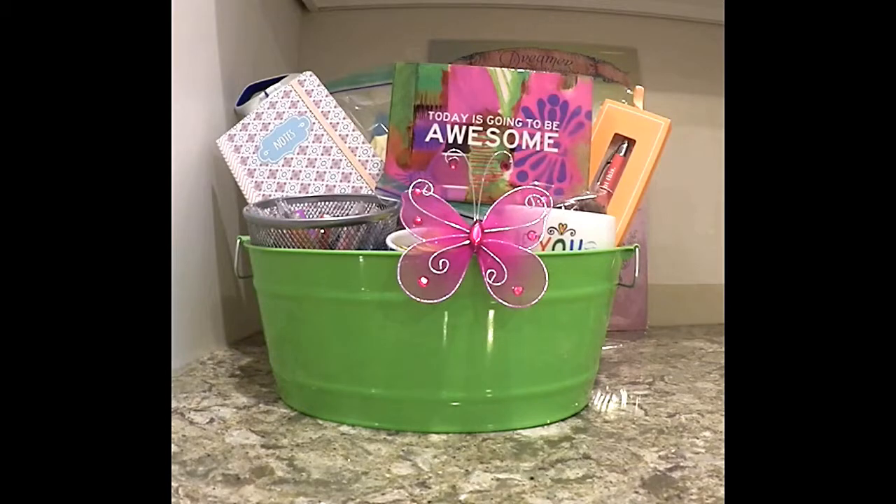There it is, guys — a nice little caregiver basket that I put together that I can just bring to her house, put on her kitchen counter, and let her know I'm thinking of her. Right on top is 'today is going to be awesome,' so she's going to see that. She can put it on her windowsill, write notes, color, have some snacks — whatever it is. I know it will bring a smile to her face, and to any caregiver's face. So if you have a caregiver that you know, maybe put together a basket like this and spread some joy to them.